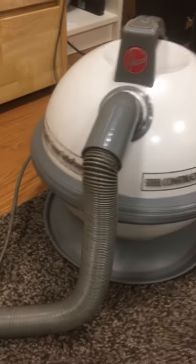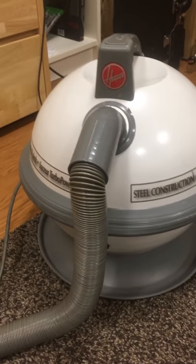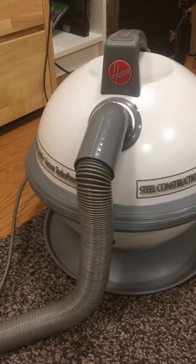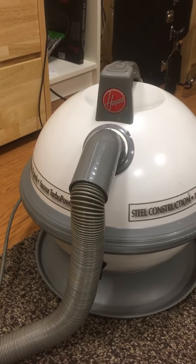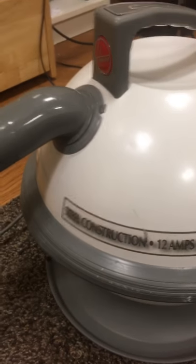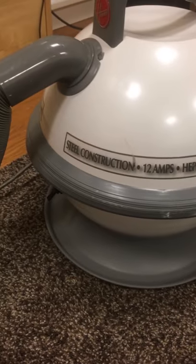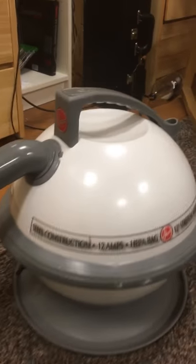I'm away at college, but I saw this on Craigslist back at home, and the price was right, so I had my mom go get it for me — which normally I don't usually like to do. But these ones are so hard to come by because they did not sell very well, for reasons I will later detail. I had to get this thing, even though it is missing the turbo power nozzle, which I still have to find.